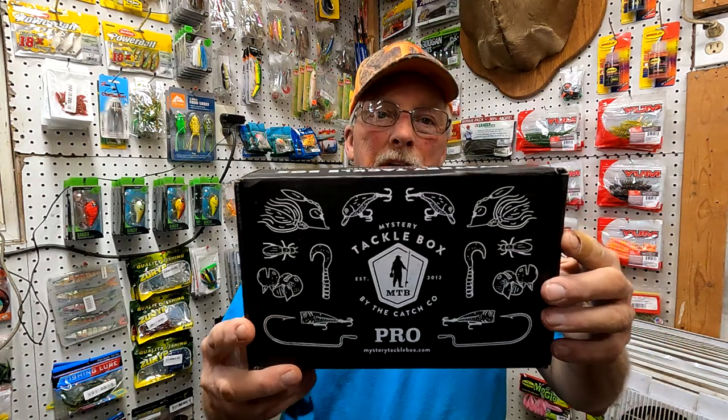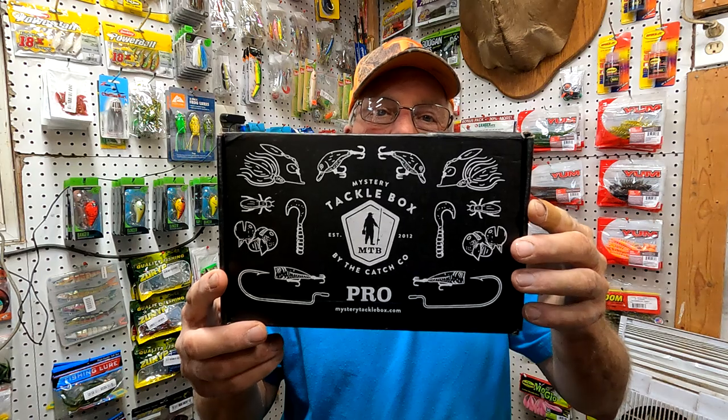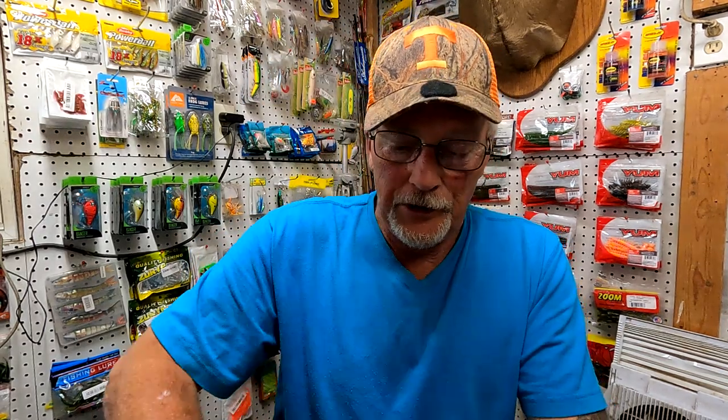It's that time of the month — the pro mystery tackle box, panfish and trout edition. Went hunting this morning, shot me a couple squirrels. I'm going to do a video on the hunt — Southwest Virginia squirrel hunting. Part two is going to be how to skin the squirrels out, and part three is going to be Cajun Fried Squirrel and Squirrel Gravy and Biscuits. I know some of y'all like that stuff. The fishing videos will also come, and some hunting videos and other things.